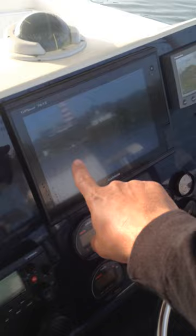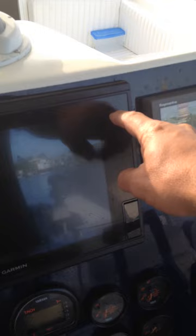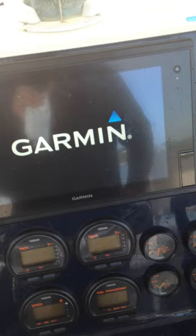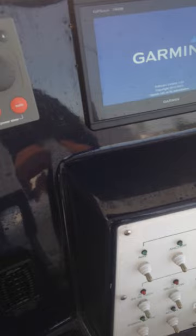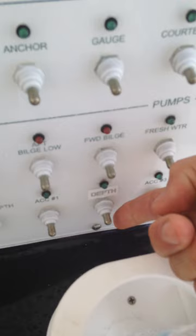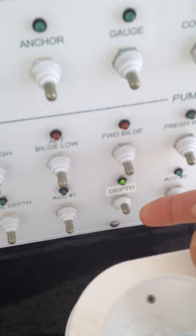On the console there is a large screen and a smaller screen — they work together. They're both Garmin screens. Push the button on the upper right-hand corner and the screen starts to turn on. It takes about 10–20 seconds to boot up, but both screens turn on together — you only have to hit one power button. There's one other button you want to worry about on the console that says 'depth' — that will turn on the bottom sounder so you can see how deep it is below the boat.